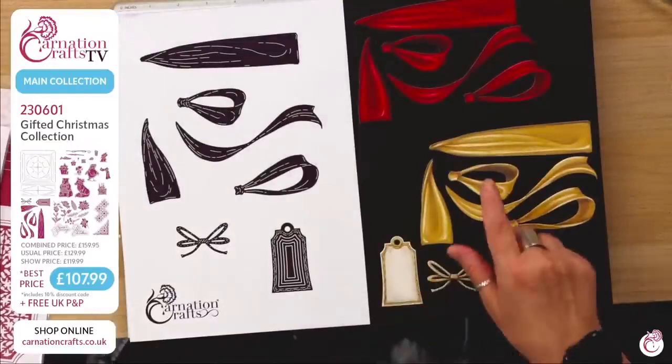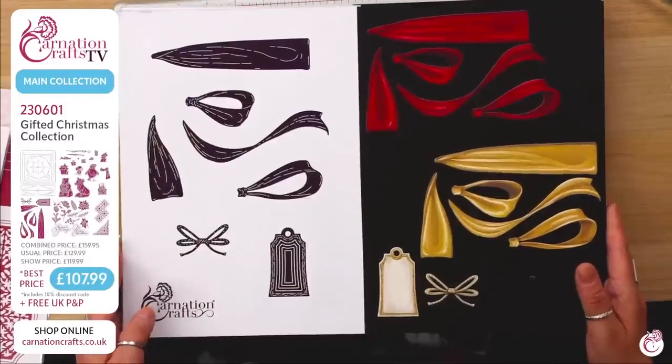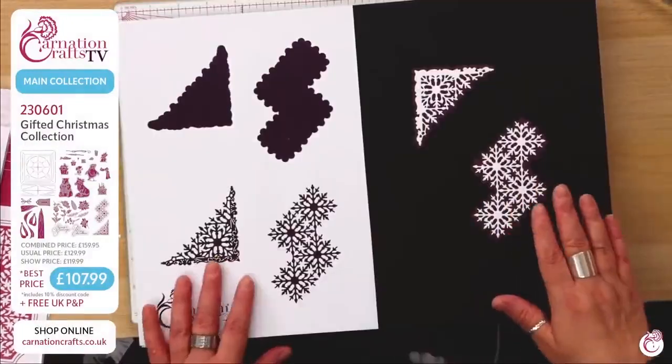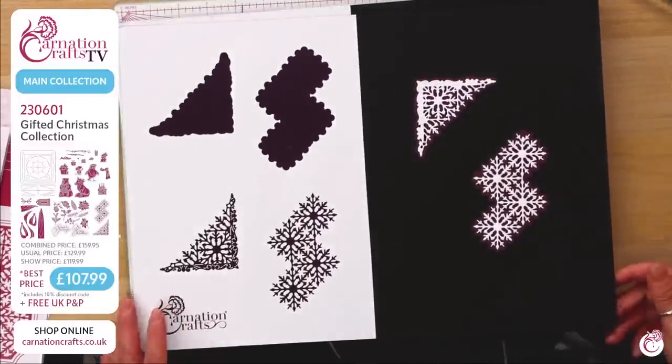I love this. It's so breathtaking. Look at the artwork on that. That is something else, isn't it? That ribbon is extraordinary. Seasonal florals here. Probably this little chap here. And you have got your frosted panels here for your corners. And that, my friends, is your Gifted Christmas collection. And very stunning it is, too.